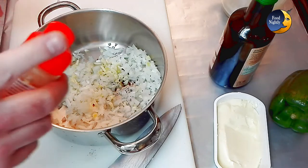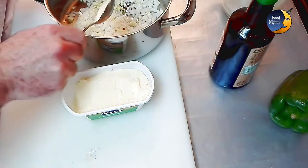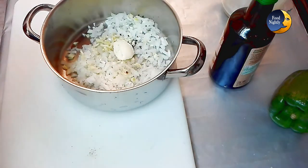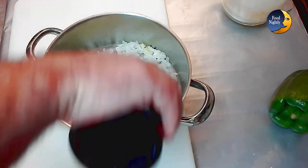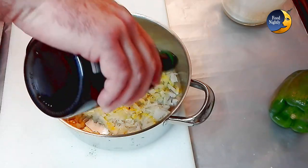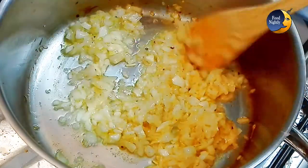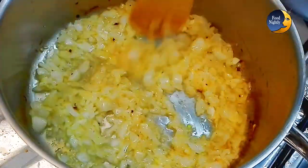Add some white pepper and half a tablespoon of butter, then add two tablespoons of olive oil. Let these ingredients fry until the onion is golden. To avoid sticking and burning, toss the ingredients inside the pan a bit from time to time.